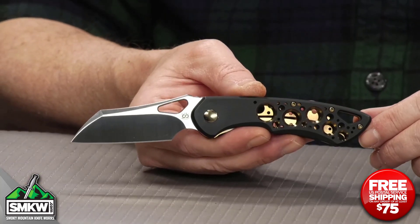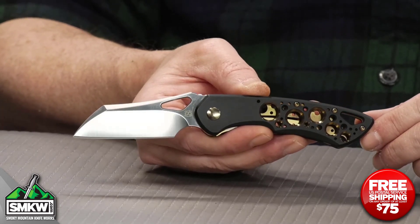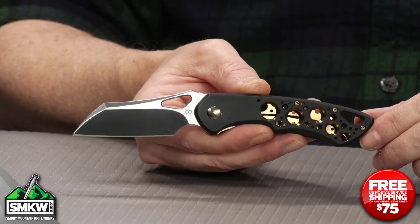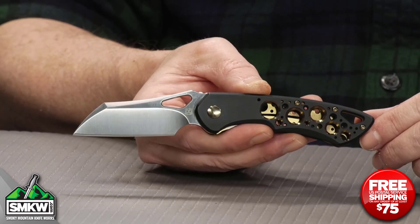Let's look at this knife up close because it has a lot of really cool features. This is the higher end of the Whippersnapper — there are some other versions on the site. This Olamic Cutlery Whippersnapper features a 2.8 inch CPM 20CV Wharncliffe blade with a satin finish. Look at the swedging, look at the grind, look at the hole — fantastic.